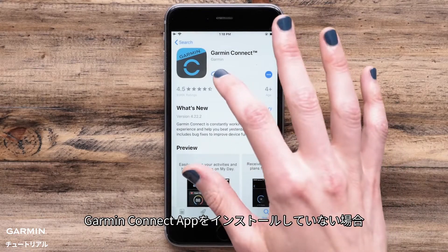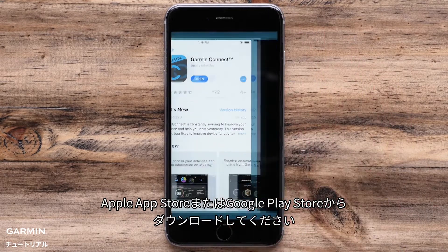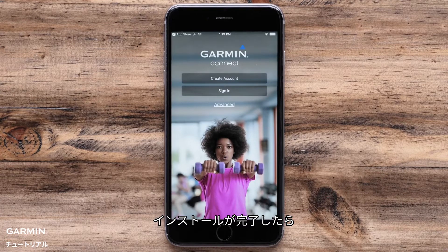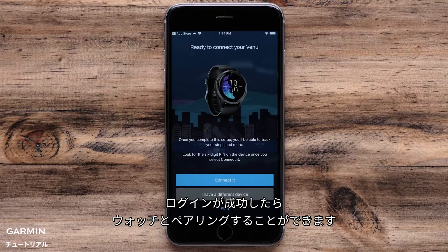If you don't already have the Garmin Connect app on your phone, start by downloading the app from the App Store or Google Play Store. After it's installed, go ahead and sign in or create a new account. Once you are signed in, you will be able to pair your watch.